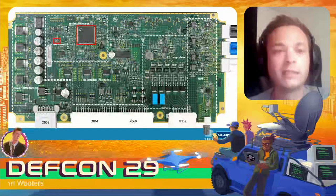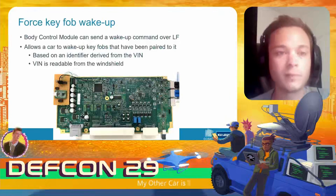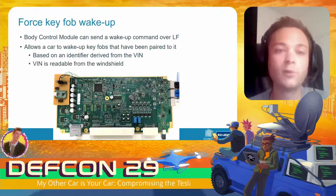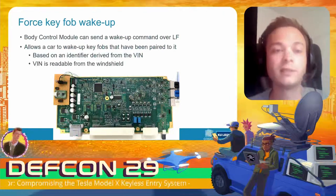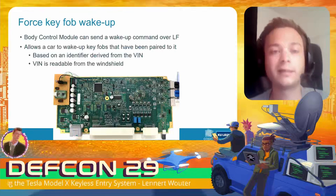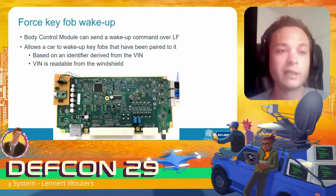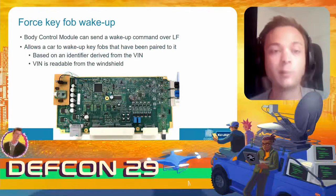What we figured out is that the body control module can actually send a wake-up command over low frequency to the key fob, allowing the car to wake up paired key fobs. The low-frequency command basically contains an identifier that is derived from the VIN number of the vehicle.